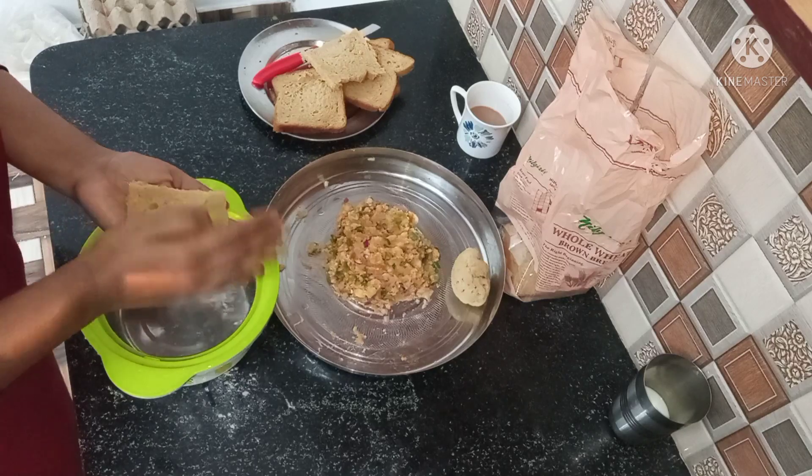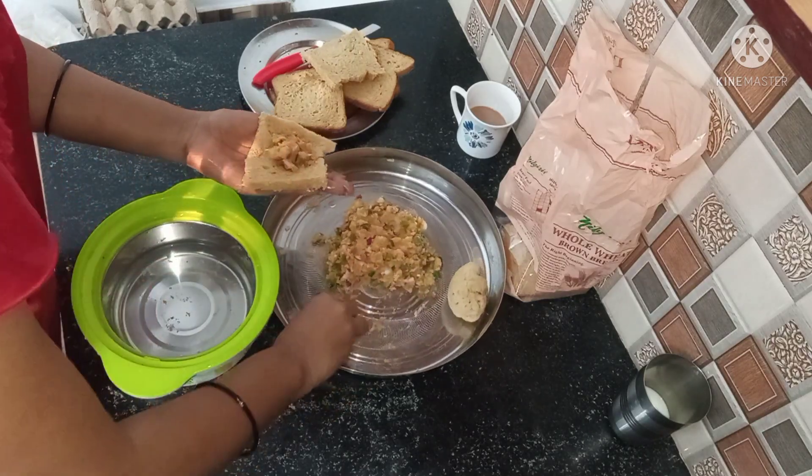You can shape the bread roll into a round shape. I have made a big size. We will add all our filling inside.